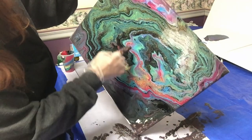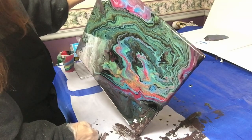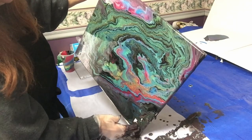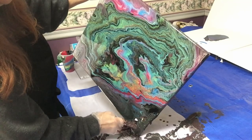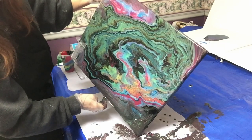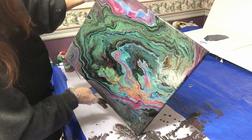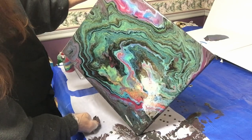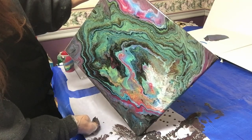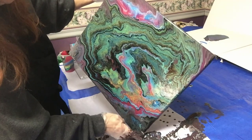You guys can see all that pink right here. Now the pink right here is spreading out. That is awesome — oh my god I love it. It might have taken a little while to spread, but that is beautiful. Just about to finish up that corner.